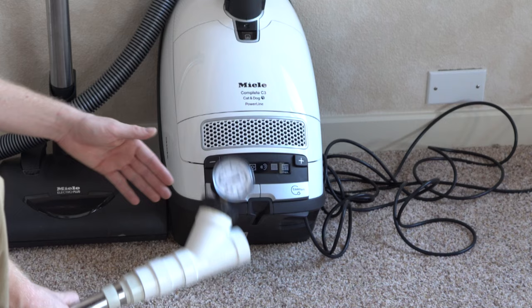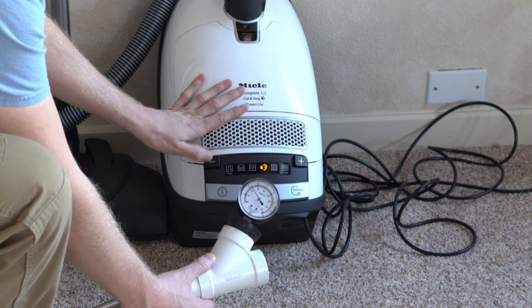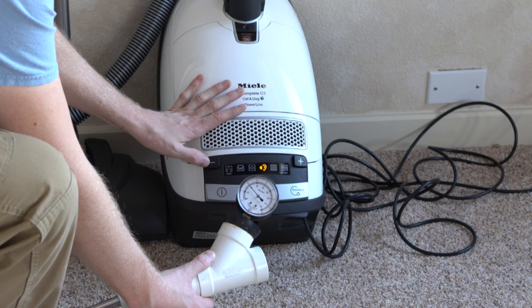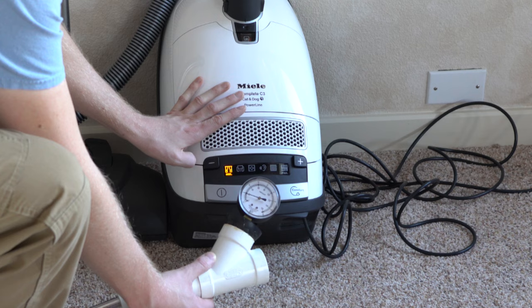For those curious what the different suction settings do — at the lowest I'd set it and still pick up on the floor, we're about as powerful as a Kirby on its lowest setting.